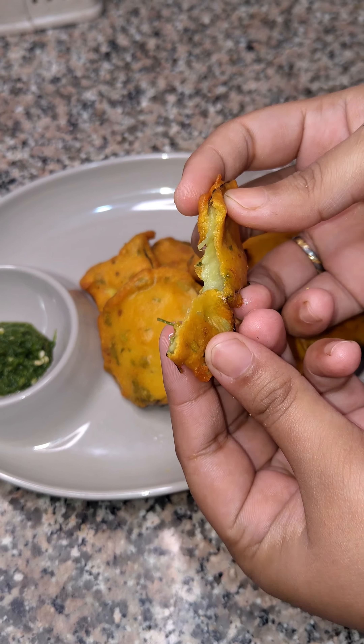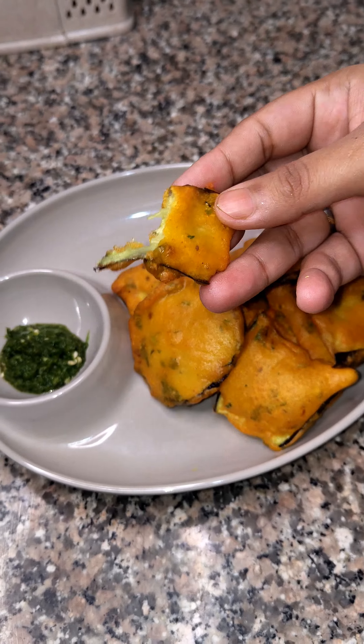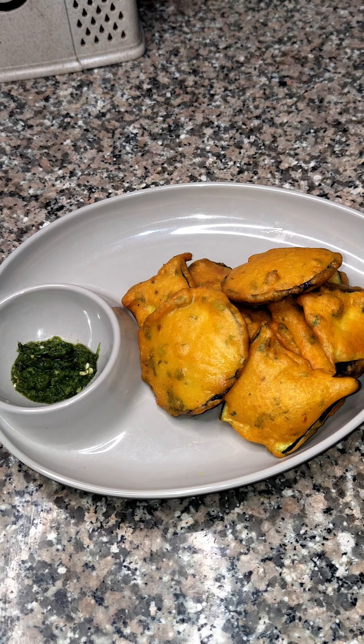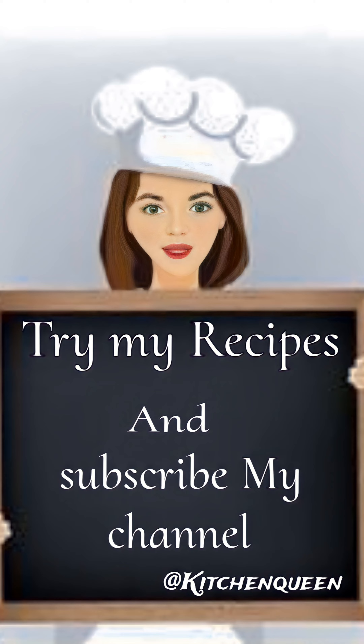Serve it with pudina and dhania chutney. If you are new, please like, subscribe, and comment. Thank you so much for watching.